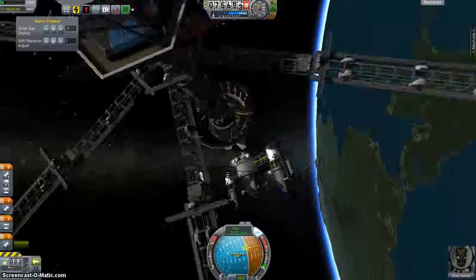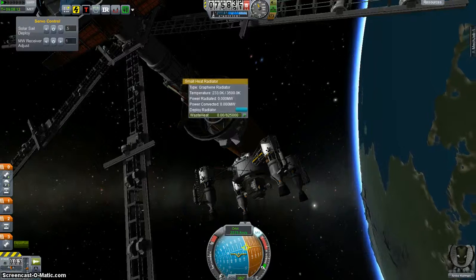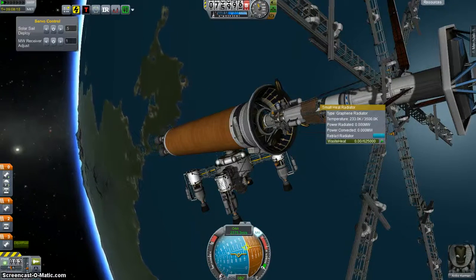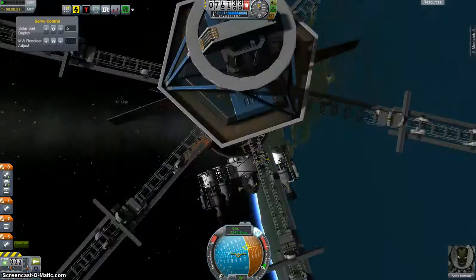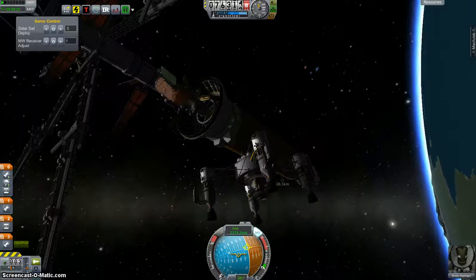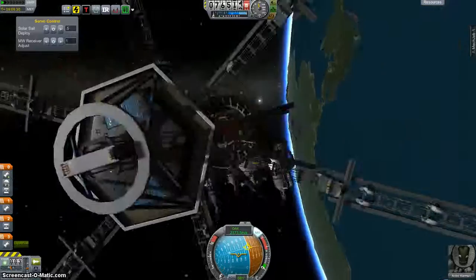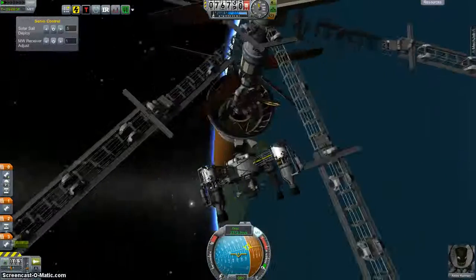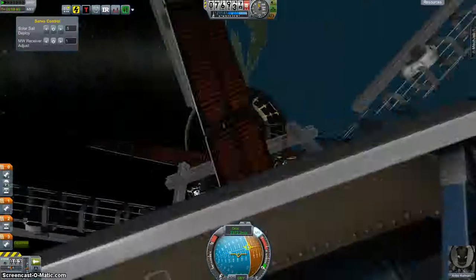Graphene is what I want. Good. Excellent — let's deploy these. Alright, not exactly the most symmetrical configuration, but it will do.